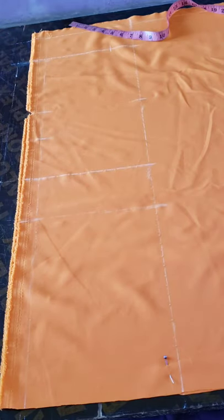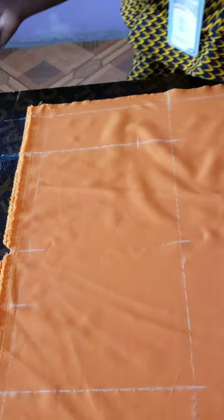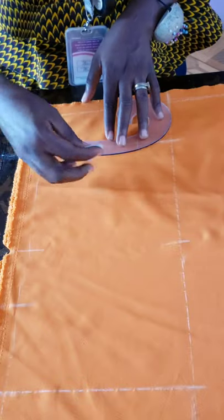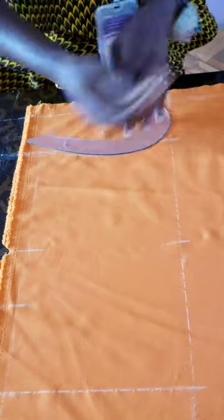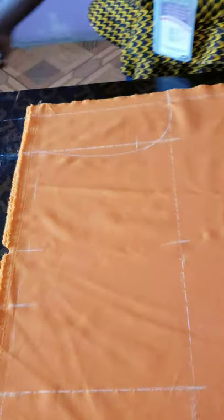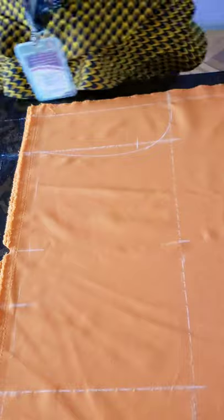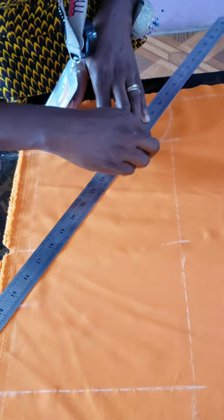So this is the asymmetric off-shoulder part. Now I'll use my ruler to link the neckline. But first let me draw the regular armhole so nobody gets confused — this is what a regular dress armhole looks like. The 6-inch drop is the part that makes it asymmetric. I'll use my ruler to link the 3-inch neck mark to that off-shoulder point.